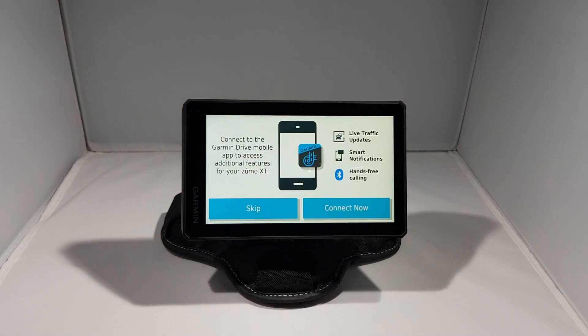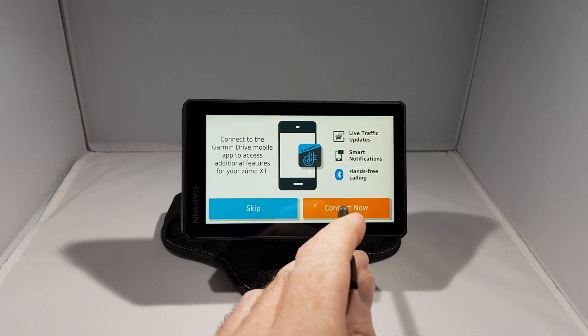Next it says to connect to the Garmin Drive mobile app to access additional features for your Zemo XT, including live traffic updates, smart notifications and hands-free calling. So I'm going to click connect now.